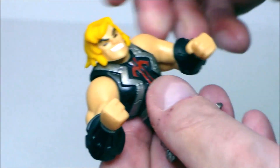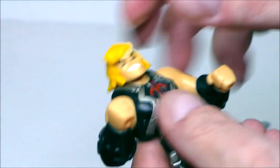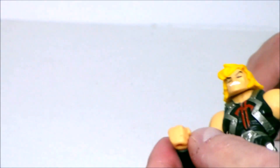He does have a twist at the waist, and his arms move up and down at the shoulders like this. That is really it as far as articulation goes on this figure.